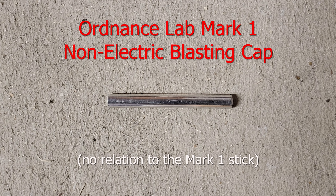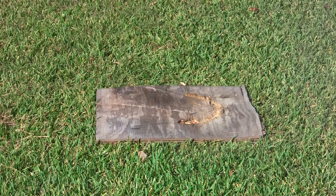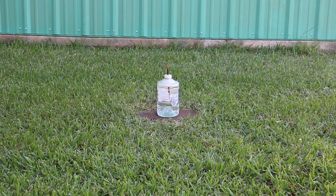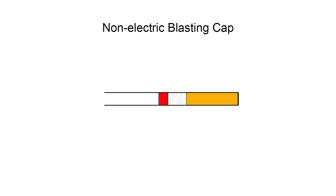Voilà — the Ordnance Lab Mark 1 non-electric blasting cap, as seen in many previous videos where we use them to set off all sorts of explosives. In a previous video about blasting caps, we went into detail describing the history and composition of blasting caps. For this video, we will do a quick recap to bring everyone up to speed.